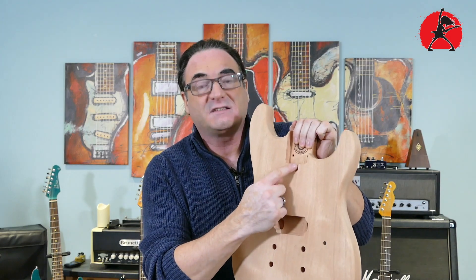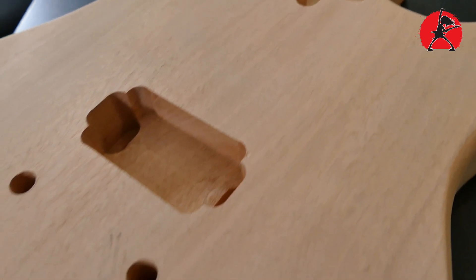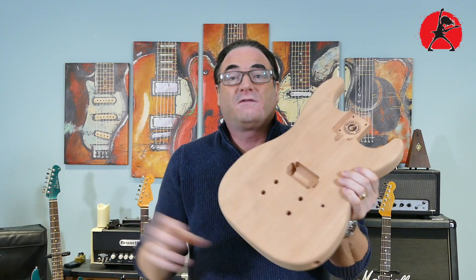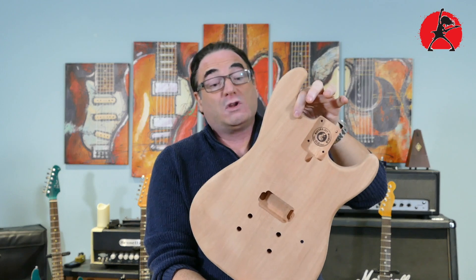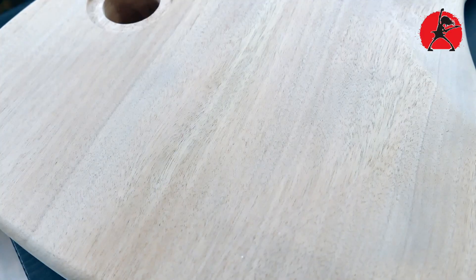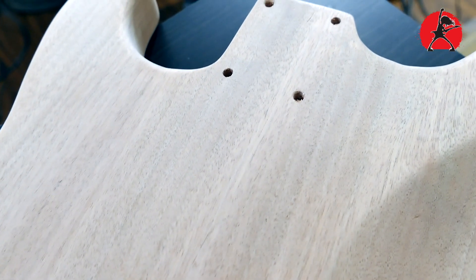It also has a nice access point for the truss rod, which I like — I don't like having obstacles in the way. I selected this body because it has only one pickup location, which is a little nod to Eddie Van Halen that we unfortunately lost earlier this year. You can put in the kit pickup or select a pickup of your own — that's the beauty of these kits. The carve on the back — the tummy tuck and the arm rest — is very nice. I'm actually quite impressed by how well the body is carved.